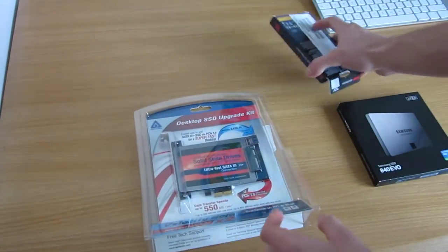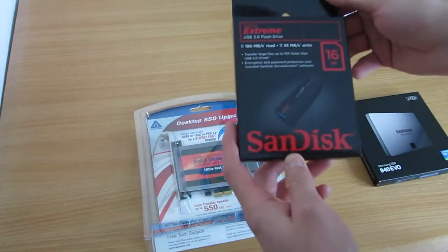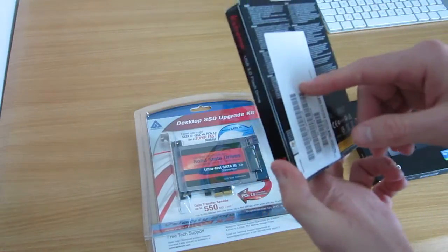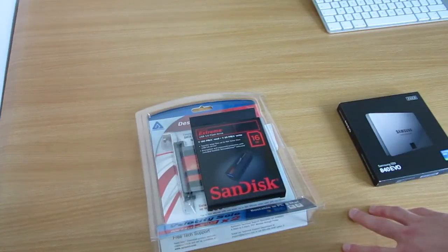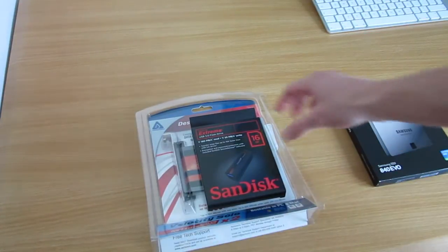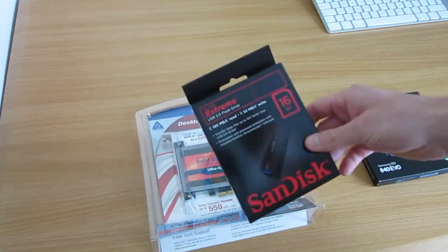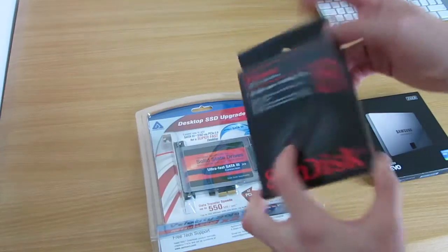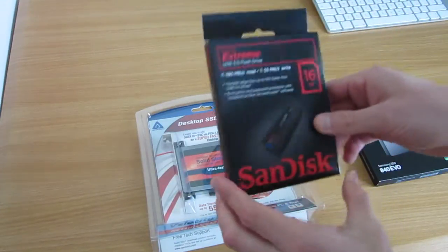The last item is a USB 3 SanDisk memory stick. Now, what do I need this for? Well, if you've got an operating system that you need to install, Apple don't do disks anymore. You have to download it through the App Store. I want to use this to make a bootable drive, plug it in, and then install the new operating system when it's out. I might show you how to do it, but it does take an awful long time, so we'll see how that goes.